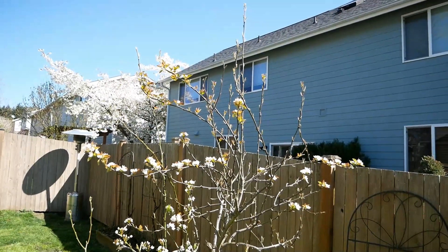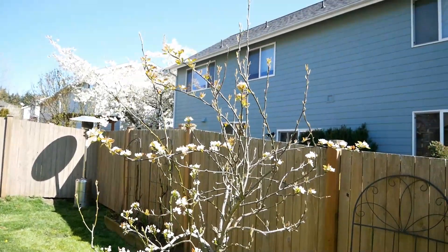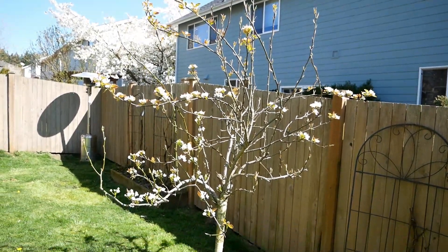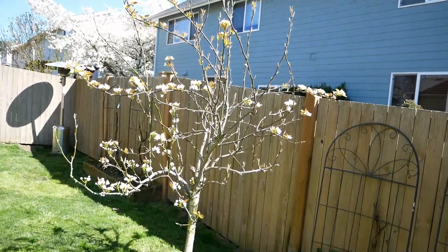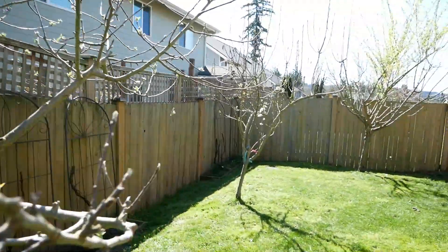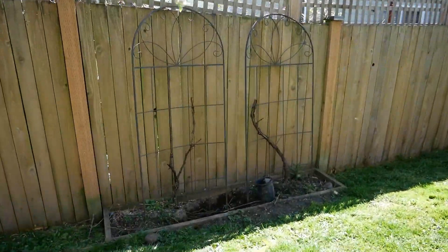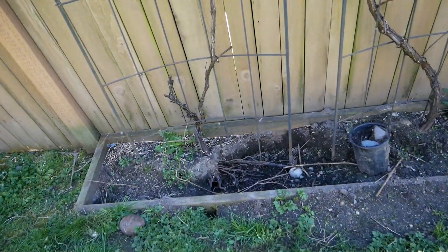This is a Honeycrisp apple tree - we do get a ton of Honeycrisp apples. Unfortunately we've been getting a lot of worms, and I also don't want to use a lot of pesticides on my trees because of my dogs and obviously we're eating them too. If you guys have any thoughts of what we can do to get rid of the worms in our apple trees, that would be really appreciated. I'm going to ask when we go to the nursery.